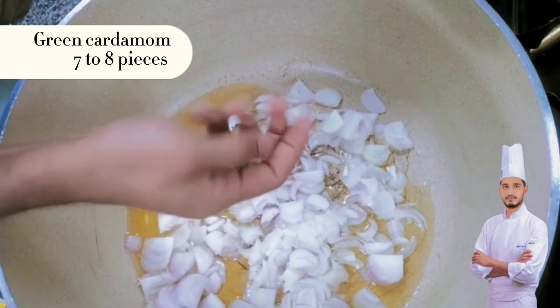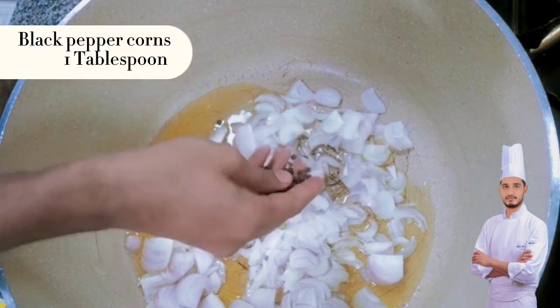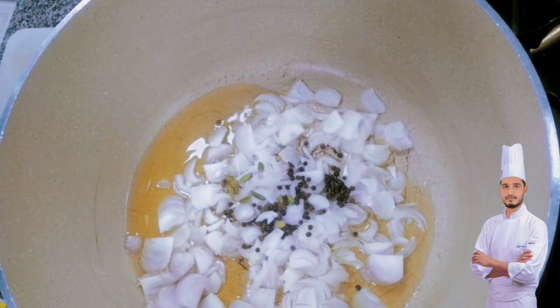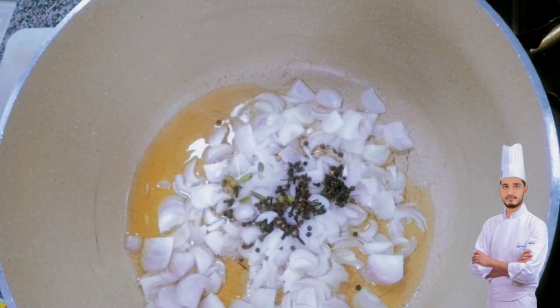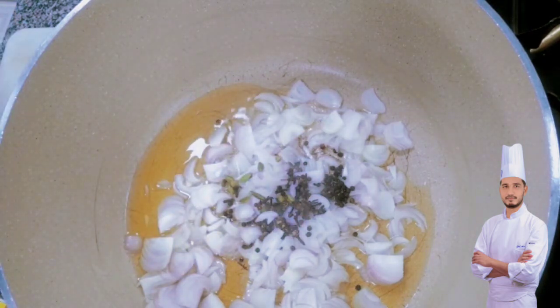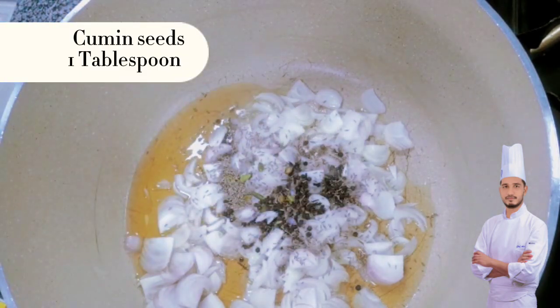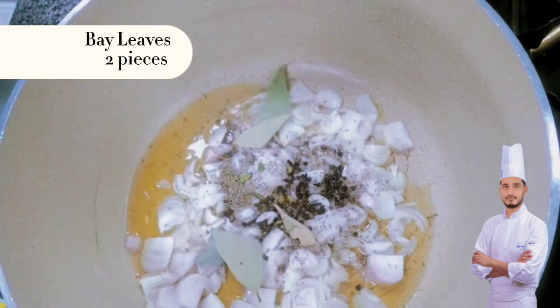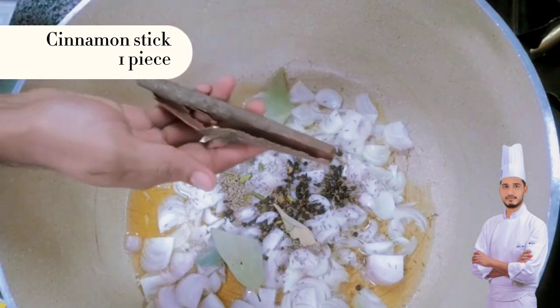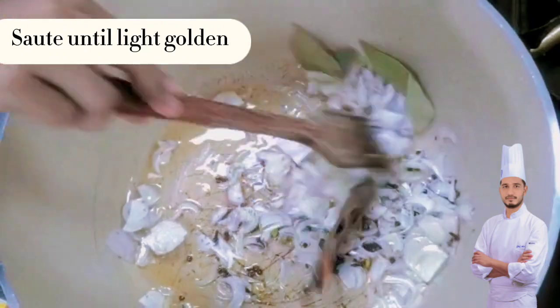Green cardamom, 7 to 8 pieces. Black peppercorns, 1 tablespoon. Cloves, 1 tablespoon. Cumin seeds, 1 tablespoon. Bay leaves, 2 pieces. Cinnamon stick, 1 piece. Sauté until light golden.